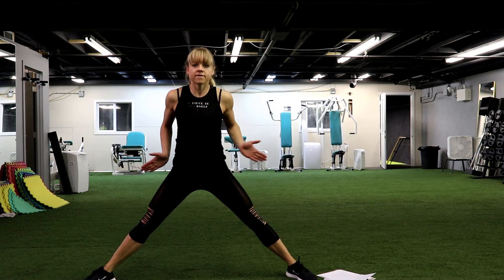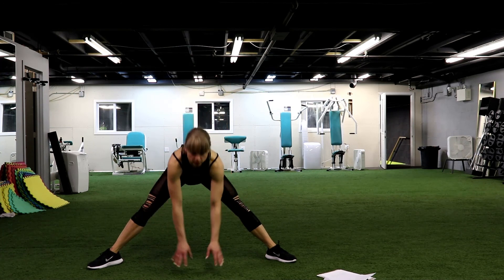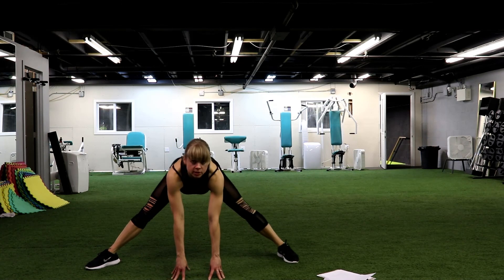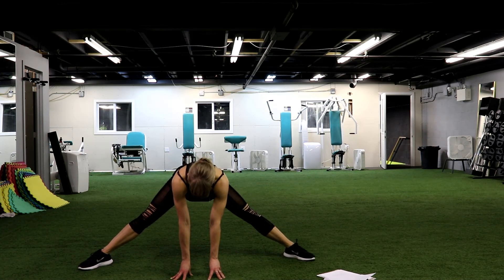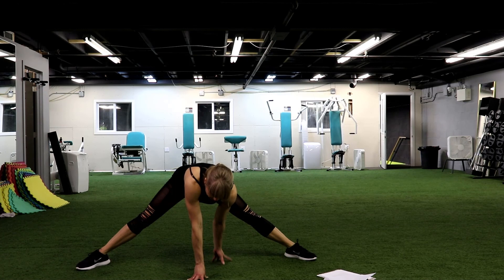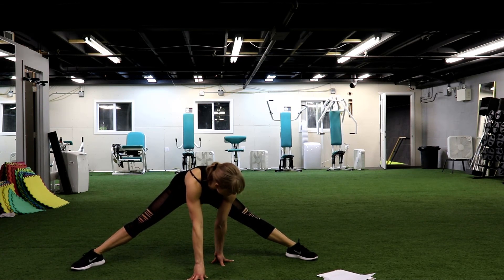Let's stretch your inner thighs — we really worked on them today. So let's open your legs, feet looking outside. Let's lean forward, bring your hands on the floor and hold it. Stay as low as you can. We can even place one hand in front of you, other one a little bit at the back, and we can move forward and back to give even deeper stretch. Give 3 and 2 and 1. Nice.